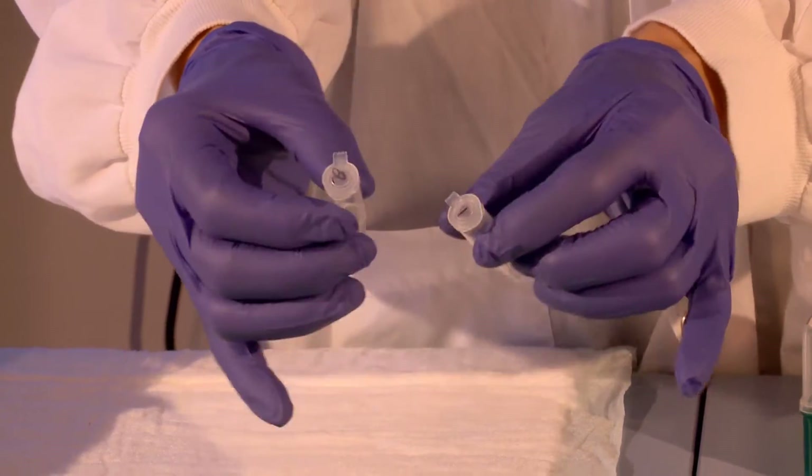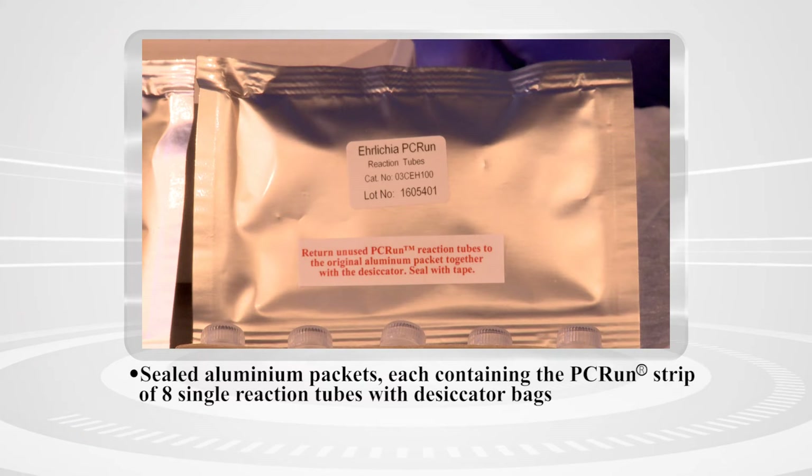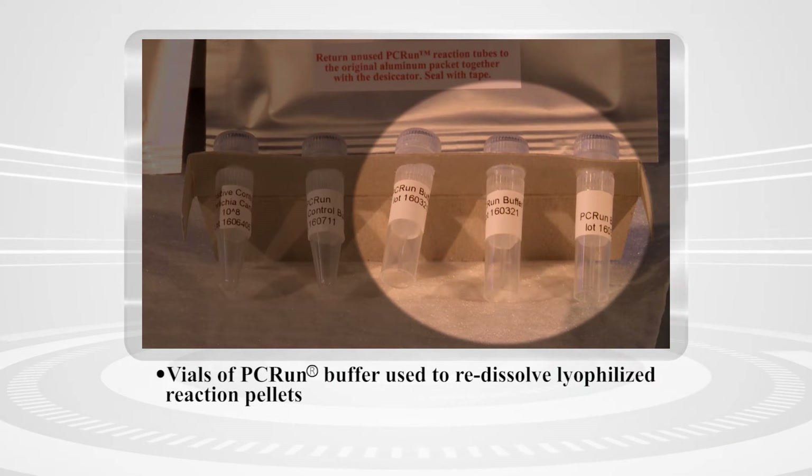We will employ DNA extracted from canine whole blood. The kit contains all the disposable components required for performing an easy and accurate test.